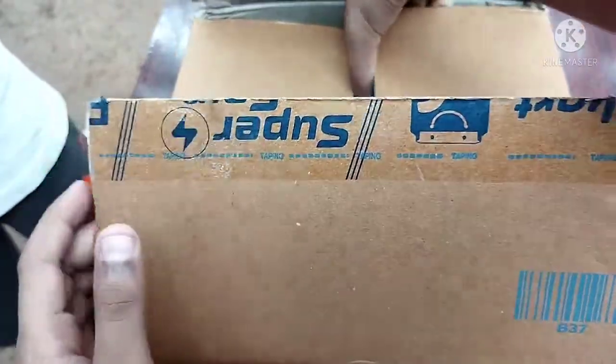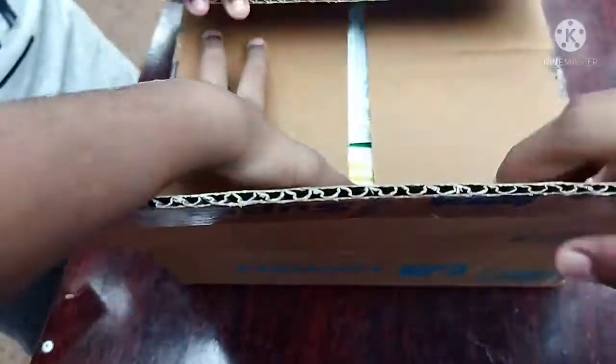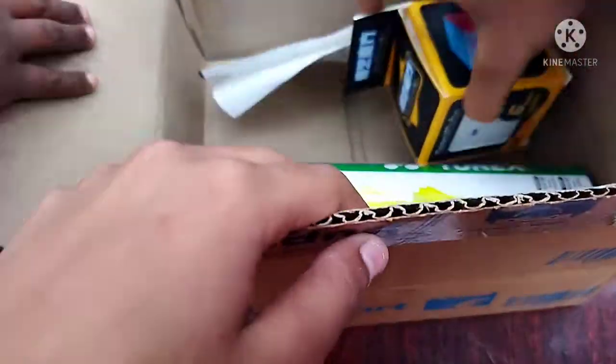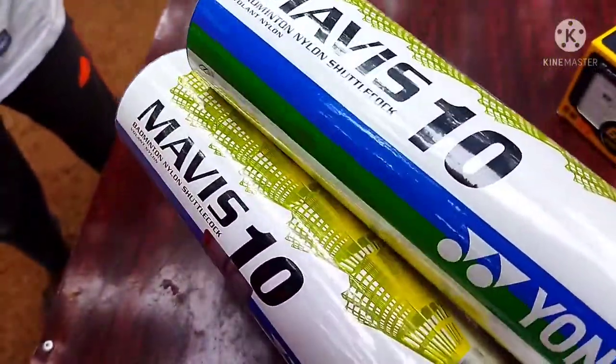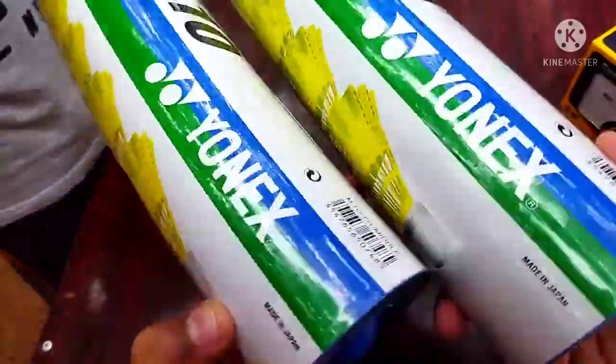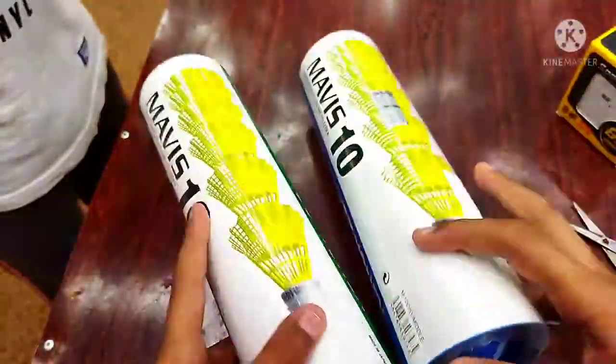Let's open it fully. It's a 6x6 — it's a Yonax! It's a Yonax. Let's see.